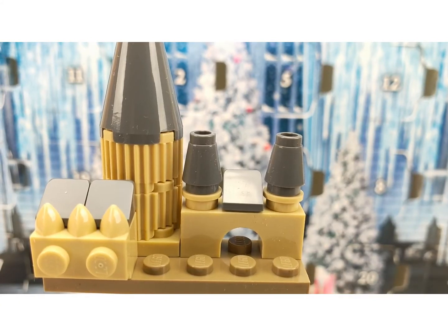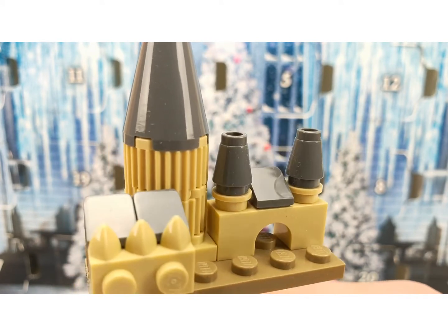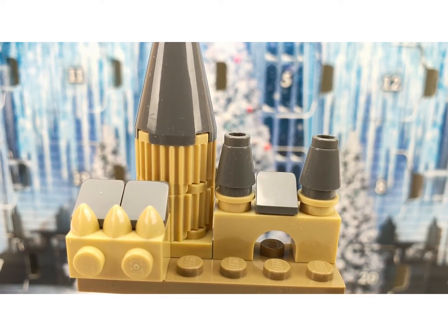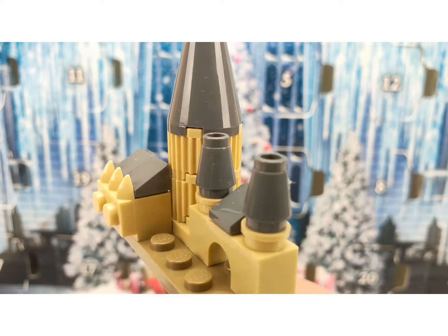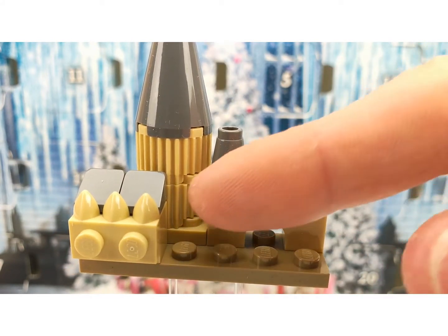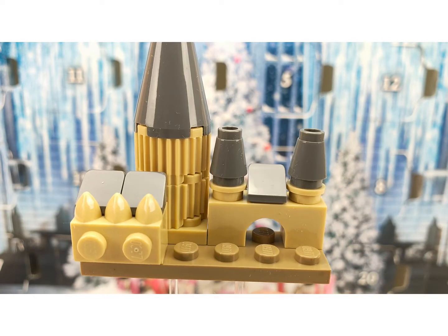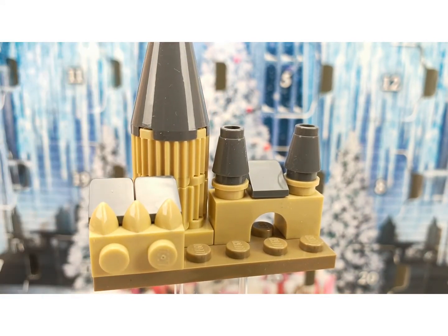In this set you are getting a mini build of Hogwarts — the Great Hall and the Whomping Willow set in miniature. This is the part where the car drives through in the movie. You can clearly see the high tower and the Great Hall.